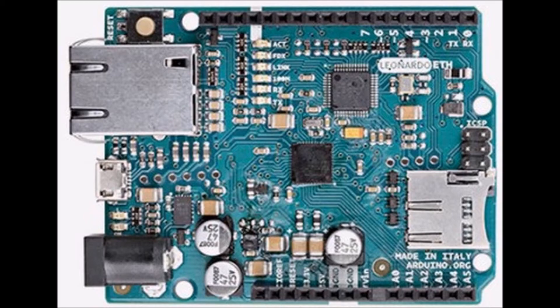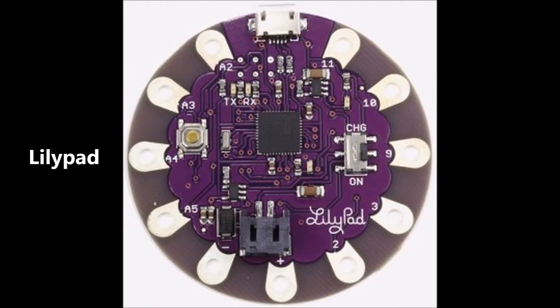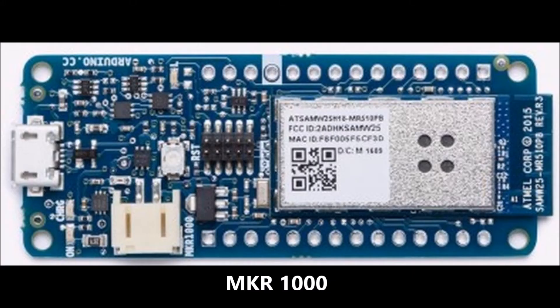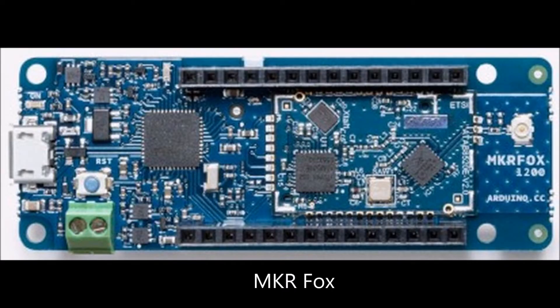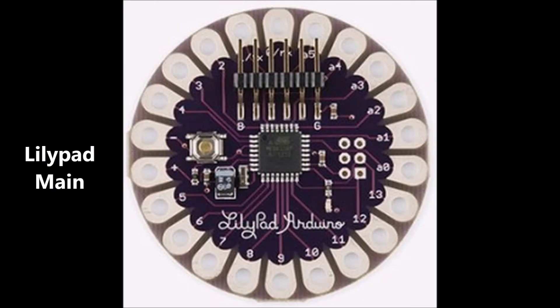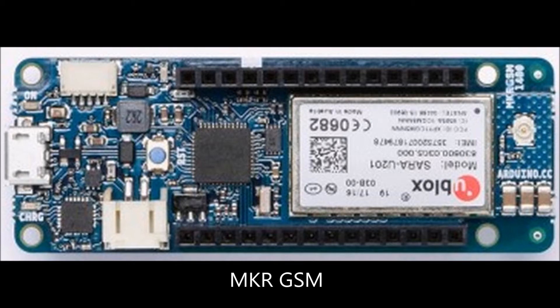Clue number 8 is what does it connect to? It connects to any computer with a USB port. Clue number 9 is what does it look like to another computer? It looks like a HID — a human interface device. Clue number 10: what does it enumerate as? It enumerates as a mouse. Clue number 11: what kind of sensor or user interface does it have? It has no sensors and no user interface. Clue number 12: what kind of actuators does it have? It has no actuators — it only has a USB port.